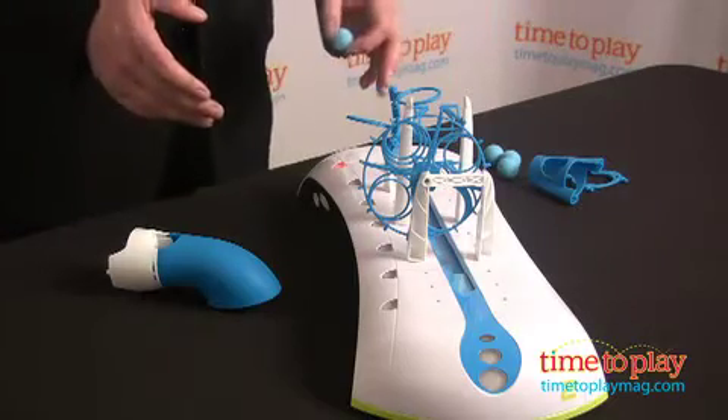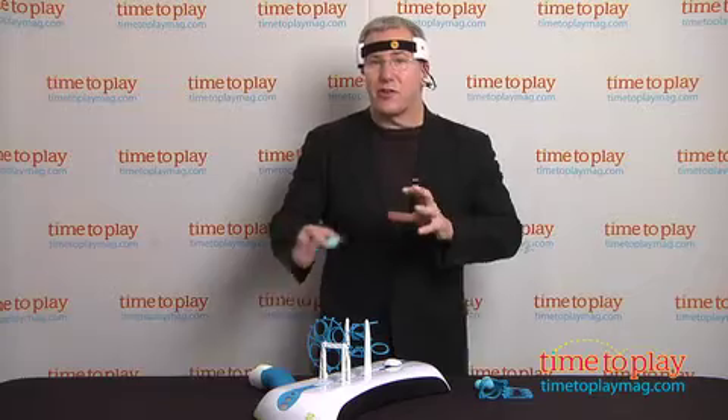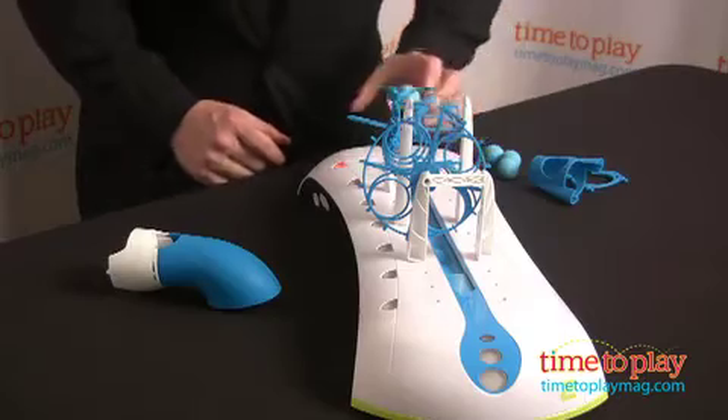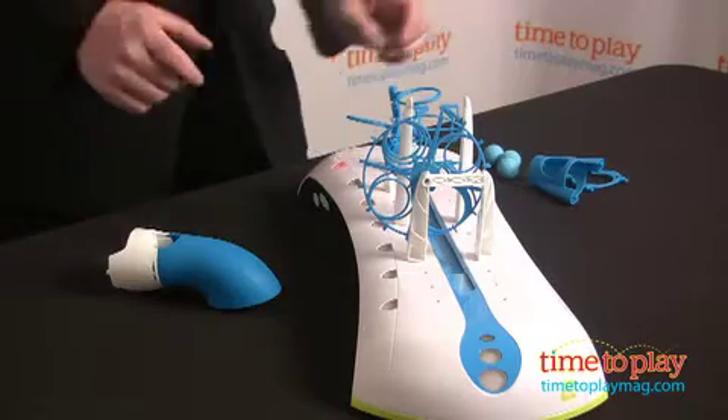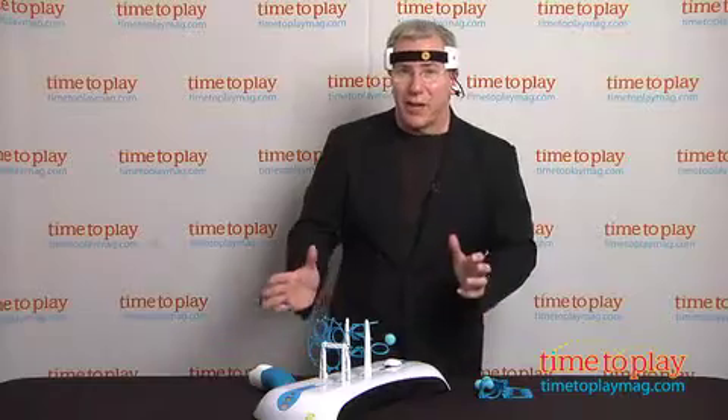In the new MindFlex Duel, you have the same action as one player builds an obstacle course and tries to get through successfully using just his or her concentration to keep the ball up in the air. You can take turns seeing who has the best time and build ever more complex obstacle courses as you get better.